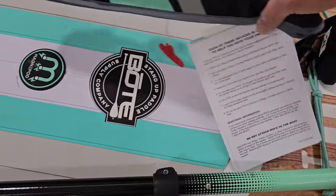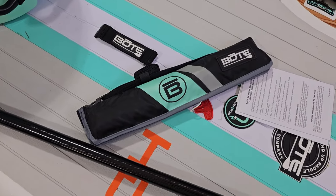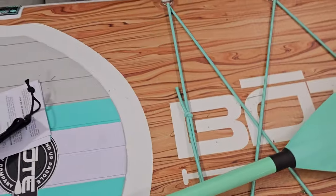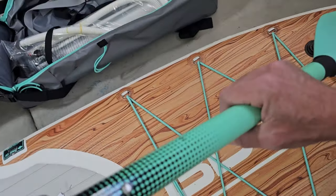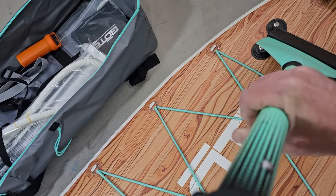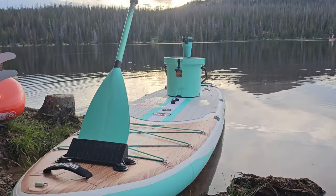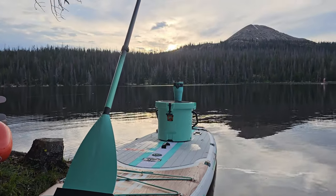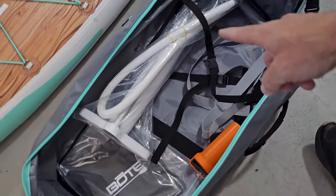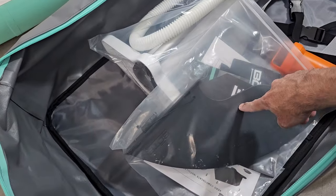With this accessory kit also comes an inflatable flotation device, as well as the leash. And then down here at the front, you've got this nice little paddle holder. So if you're fishing off the front, you can slide your paddle in here and that's going to hold your paddle in place. So if you need to quickly access it, it's right there for you. It also comes with this huge bag, the pump, a repair kit, and your fins inside here as well.